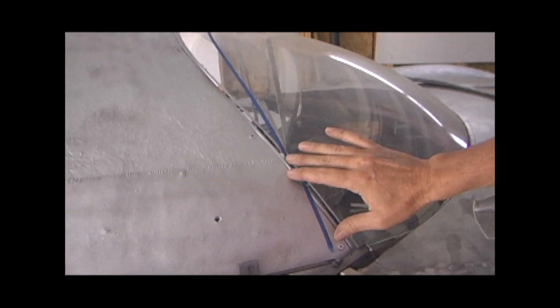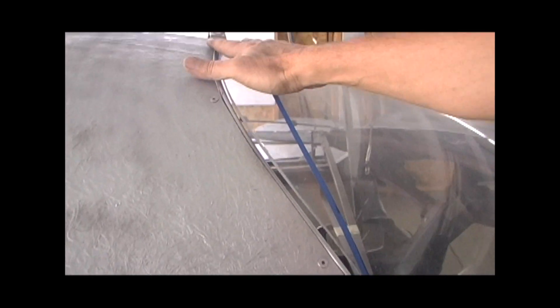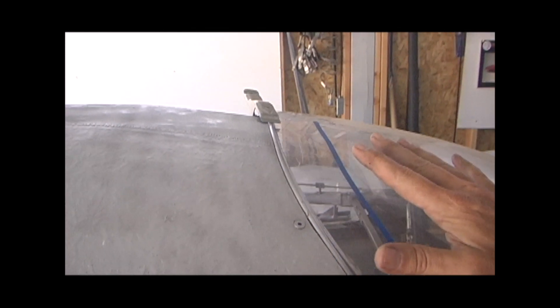This will be requiring some modification. We have since lowered the profile, so that'll require additional modification.